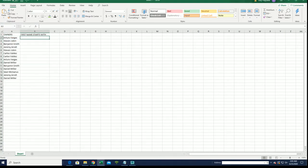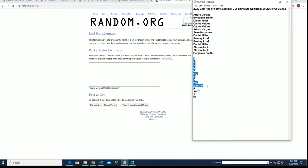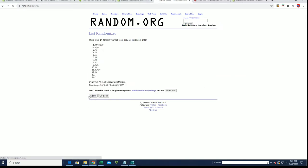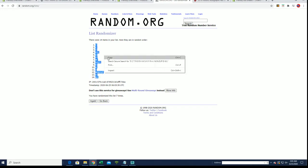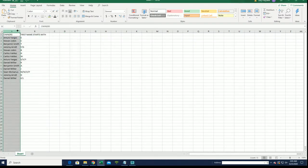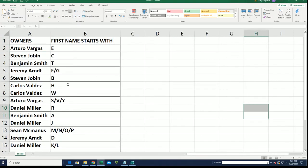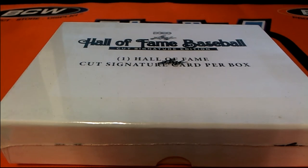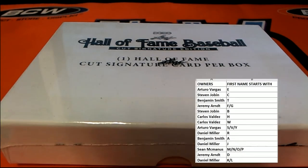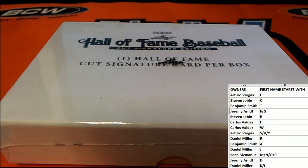All right, let's do first name starts with next guys. A to W. E down to K and L. Topps Finest baseball will be coming up.